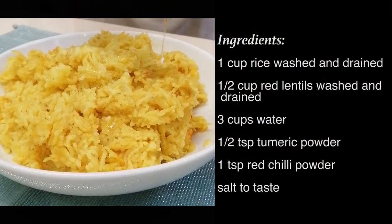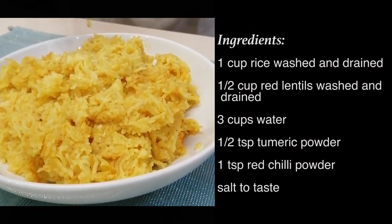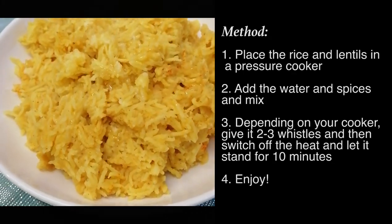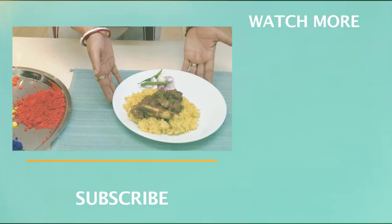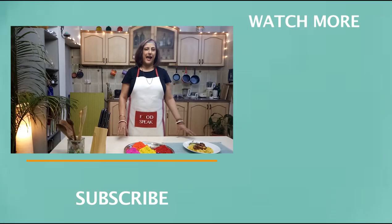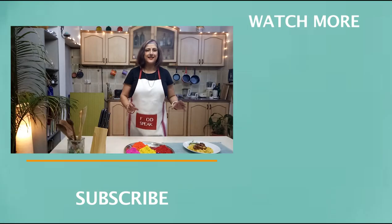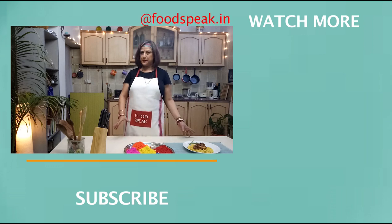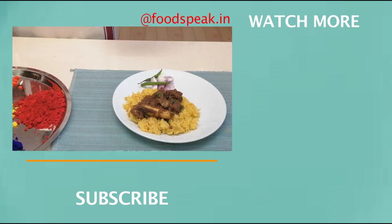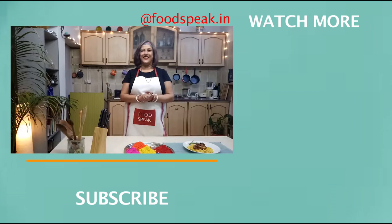Garnish with some ghee — clarified butter. This is pure heaven! Have yourselves a Happy Holi, take lots of pictures, and tag me on Instagram at foodspeak.in. If you haven't already, do subscribe, hit the bell icon, and leave your comments. I'll see you next time, my lovelies.